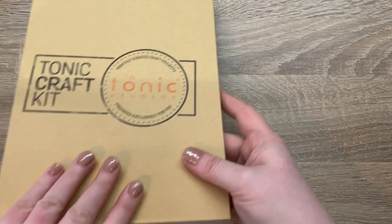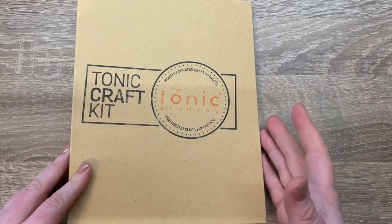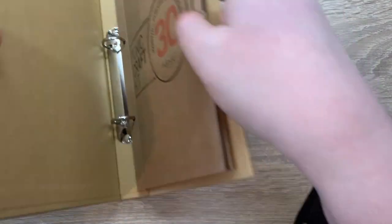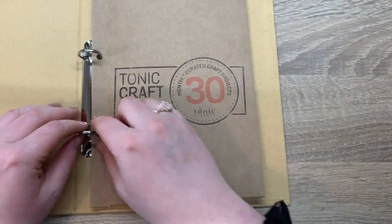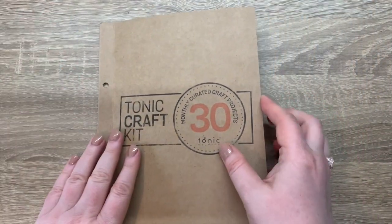Then you get this folder, which is really cool — I haven't seen this in any of the other kits. They send these sporadically throughout the year. I imagine it would hold quite a few die folders, so if you continue to subscribe you'd have places to store those dies.